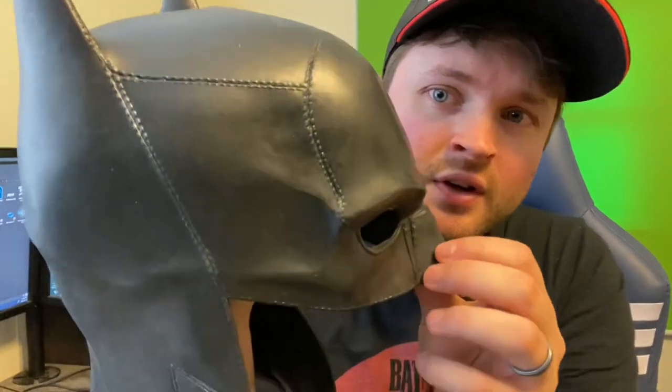I'll have links below so you guys can always take a look. This cowl is cast in latex. I have a 22 and a half inch head and it fits me almost perfectly, so bigger than that I wouldn't really recommend. I'm going to show the detailing on this thing.